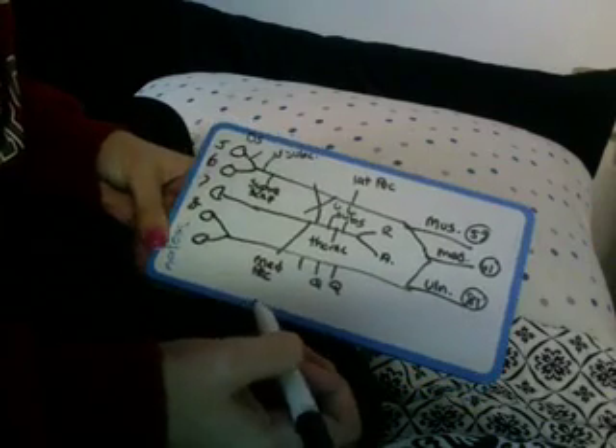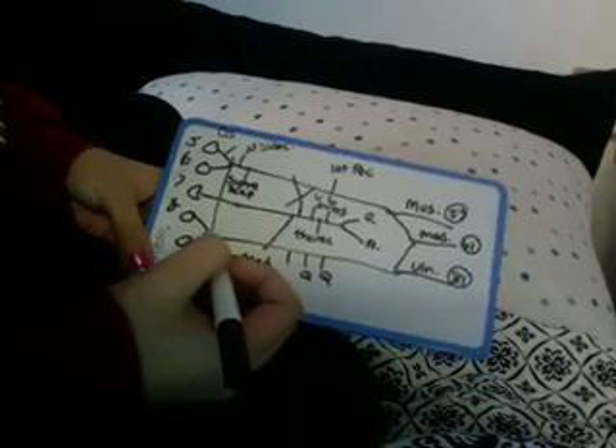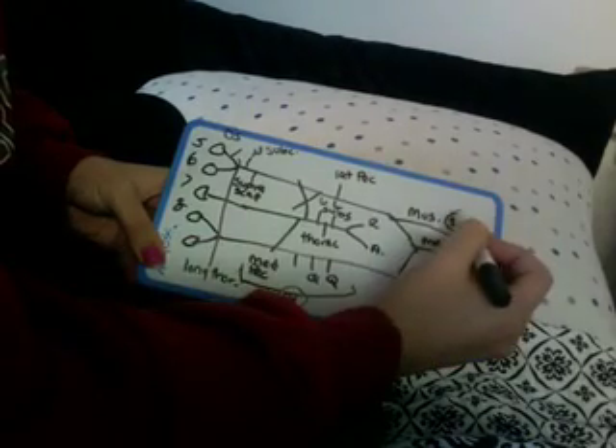Now you have all these nerves labeled, but you don't want to trace back to see where the nerve roots are. We also need our long thoracic nerve. The easiest way I know: everyone down here gets C8–T1, so these all get C8–T1. Except for long thoracic, which shares right diagonal.